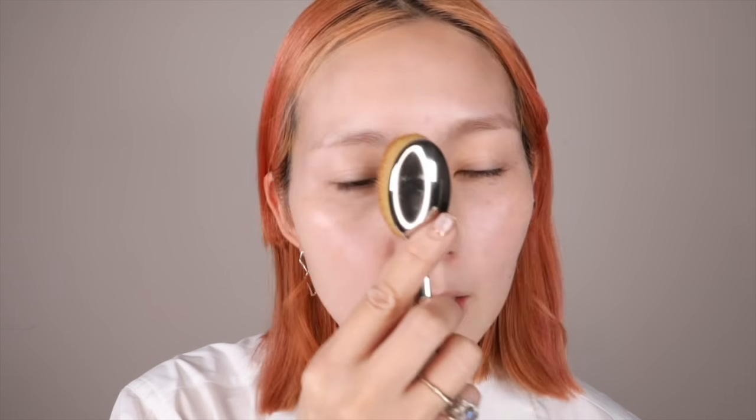It gives you a dewy and natural look. It's not thick — it's really glowing skin. This brush is also really good. It's a little pointy, really soft, gentle, and smooth, and it's easy to blend the foundation.